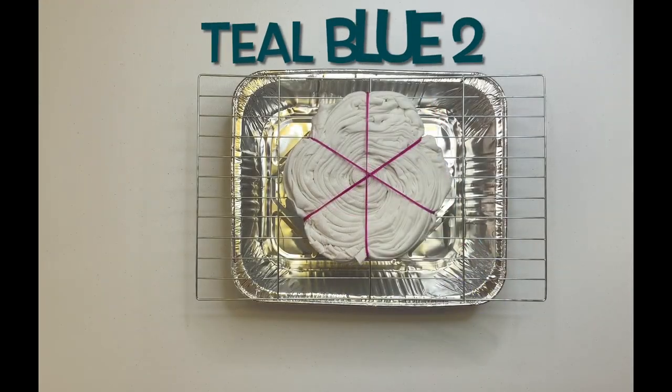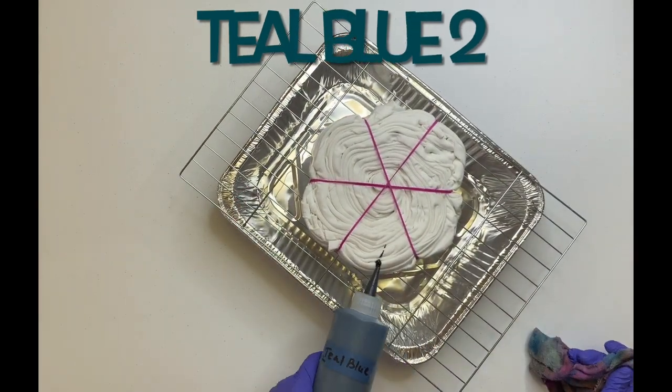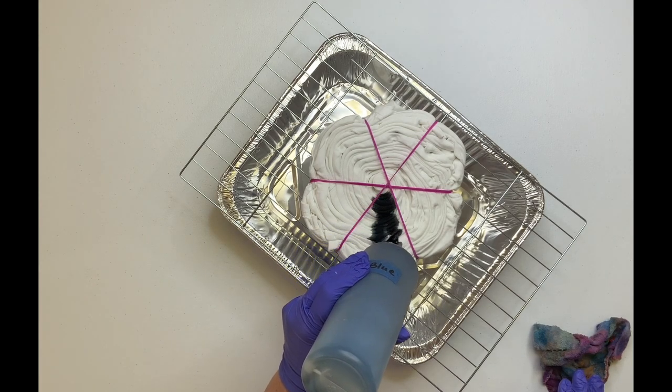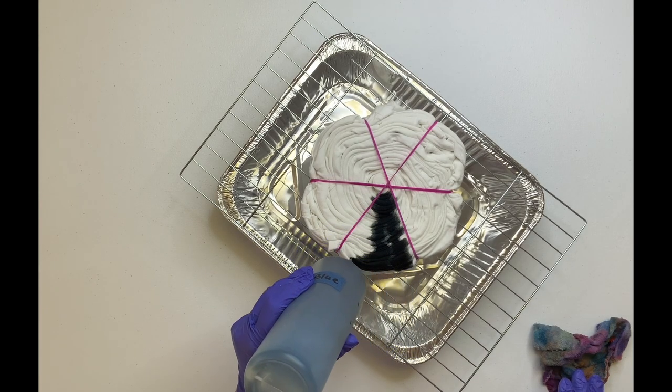I've labeled the bottles teal one and Caribbean blue two. I wanted to make sure that I did not mix them up with the other dyes.